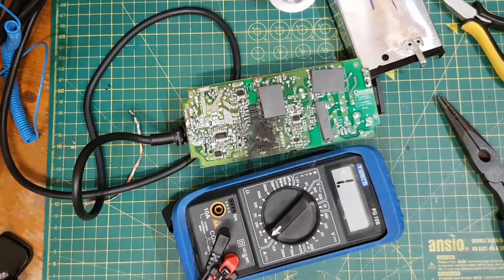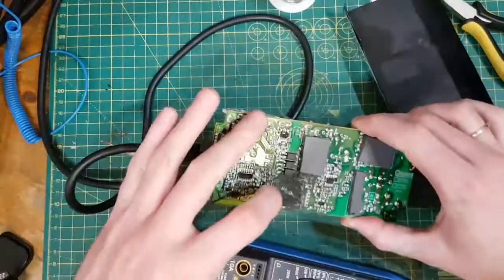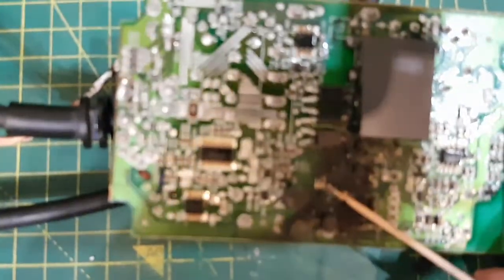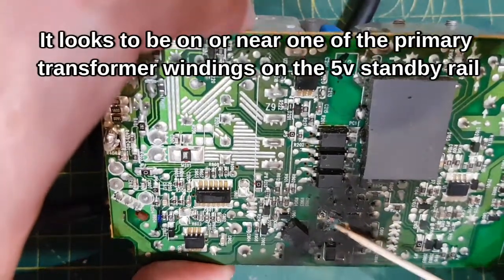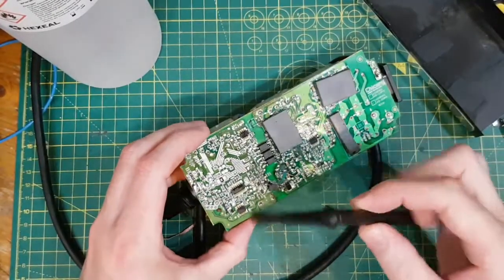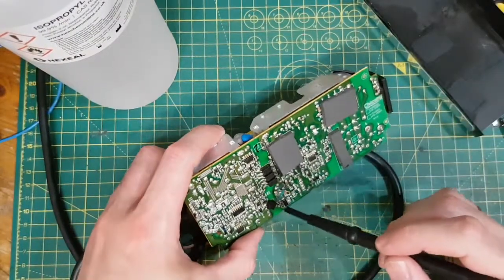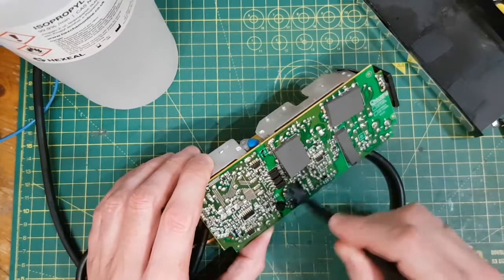Let me just take a second to try and work out exactly which component exploded. Whatever exploded was here. That is whatever exploded. So I want to clean this up with some isoprop. This is the isolation track, this is the output storage, this is the high voltage side. It's a failure on the high side. The fuse is here — this is all the high side — and it's blown something on the actual high side.